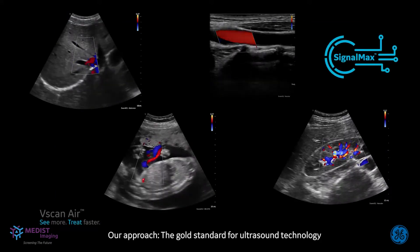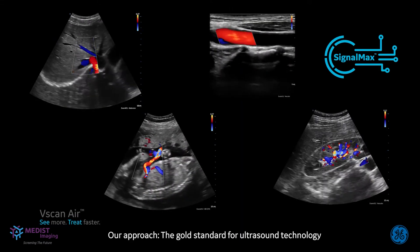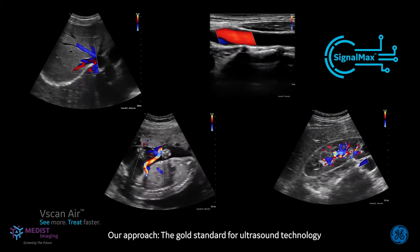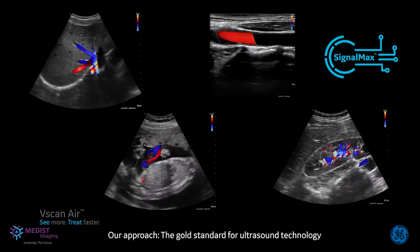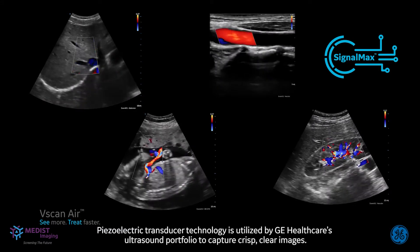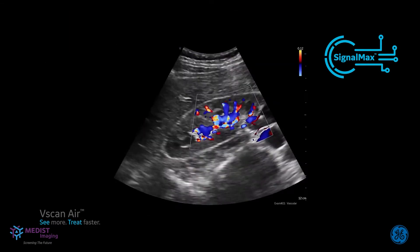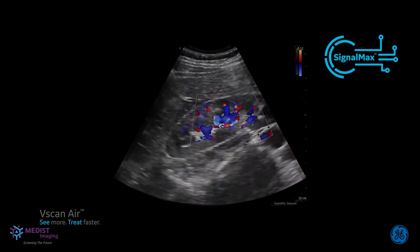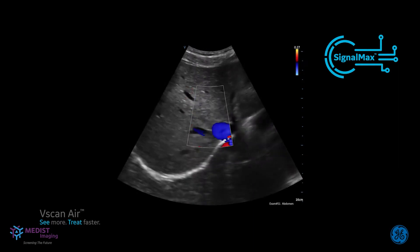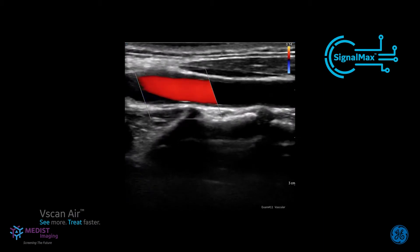V-Scan Air delivers clear images to support early diagnosis and help you monitor treatments. It is powered by our SignalMax technology, which makes it possible to deliver crystal-clear images and the power of a high-performance ultrasound machine within a small, lightweight, and wireless dual probe that comfortably fits in the palm of your hand. A clear image enables you to easily see structures inside your patient's body to enable accurate diagnosis and treatment decisions at the point of care, potentially resulting in fewer and shorter visits for your patients.